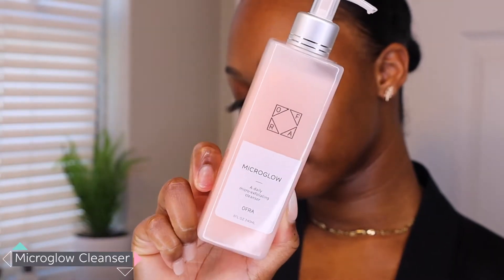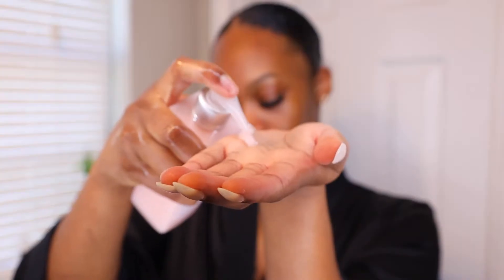The first step is to use the Micro Glow Cleanser. This is a daily micro exfoliating cleanser, so not only does it cleanse but it also adds a little bit of exfoliation to the skin as well. On my wet skin, I'm going to use just one or two pumps and go in circular motions, putting it on my face and my neck.